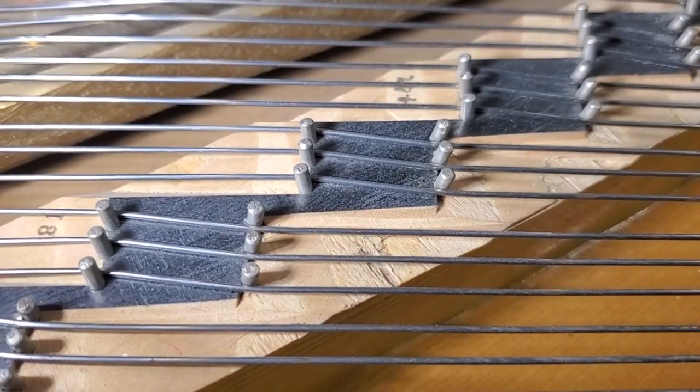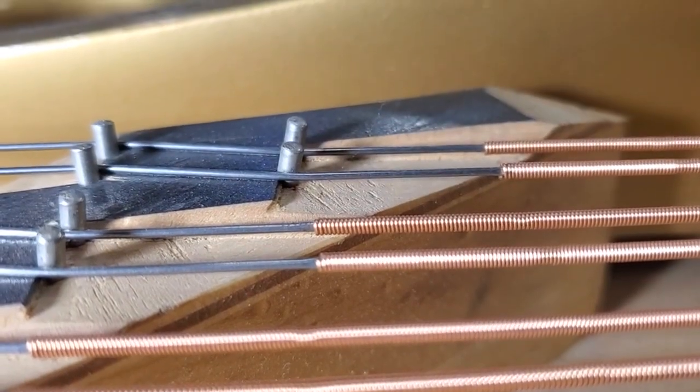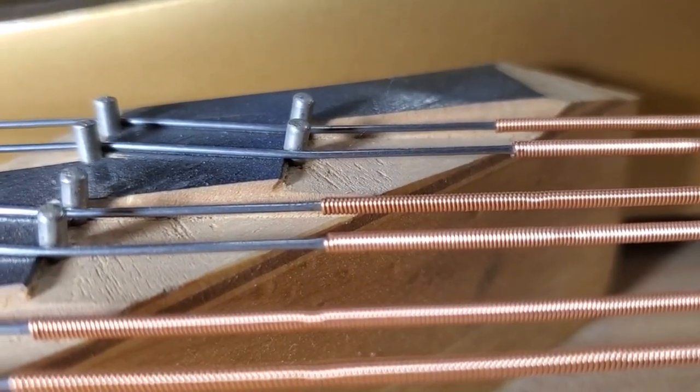Here we are on the bass bridge — same thing: terrible notching, and the notches are behind the center of the pin.